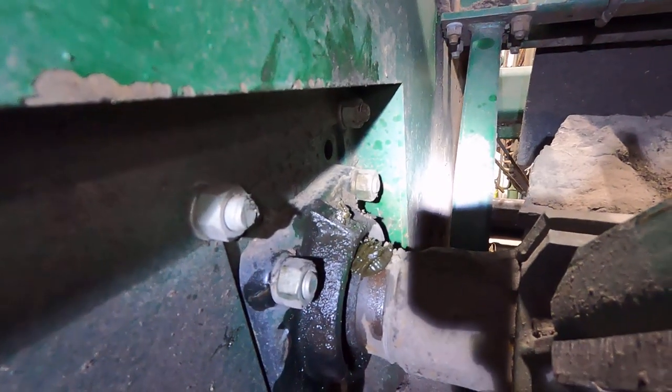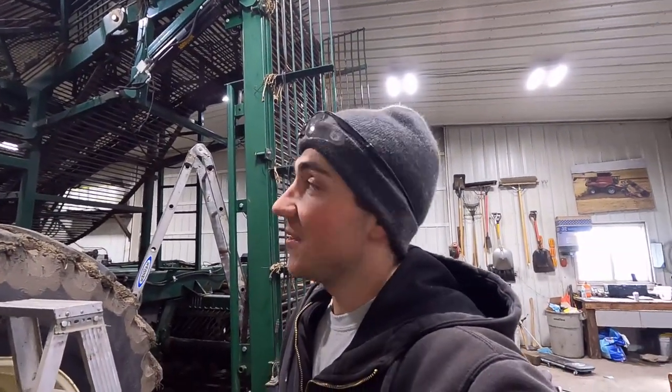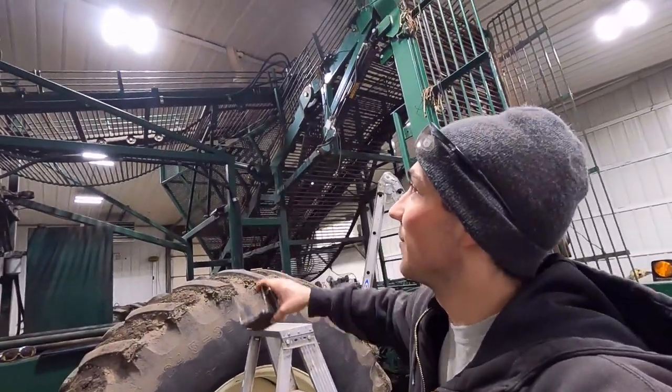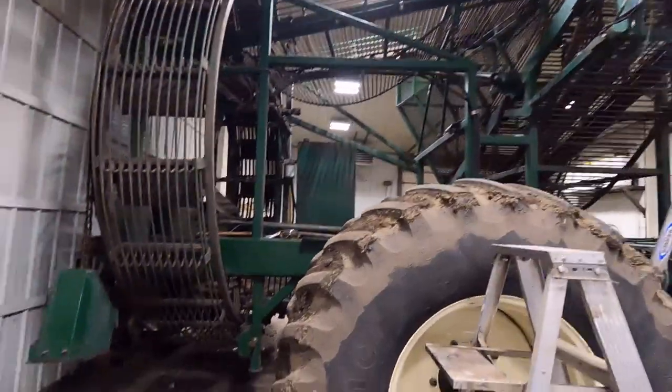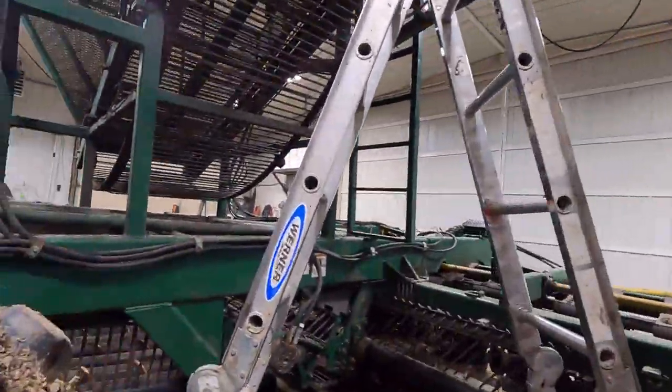I've just been greasing this thing, fixing the zerks that are broken. There's lots of stuff to do on here but we're just going to keep chipping away. I can see a couple wheels on the conveyor up there — Kasey's kind of been working on that. Jason's still working on these flaps back here. On our other beet lifter we have a couple fun accessories that we're adding to this one, so I get to do a little fabricating this afternoon.